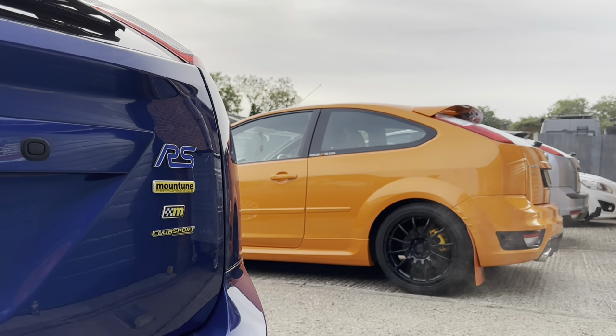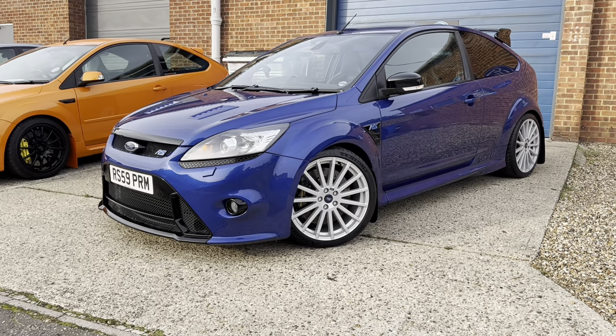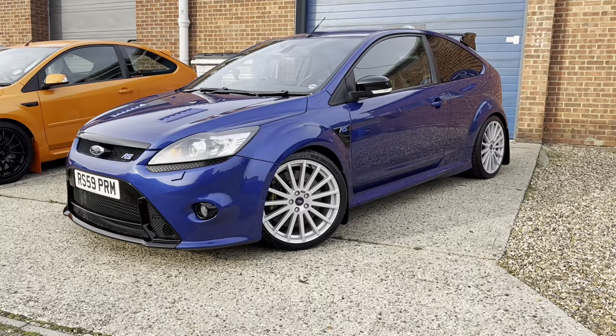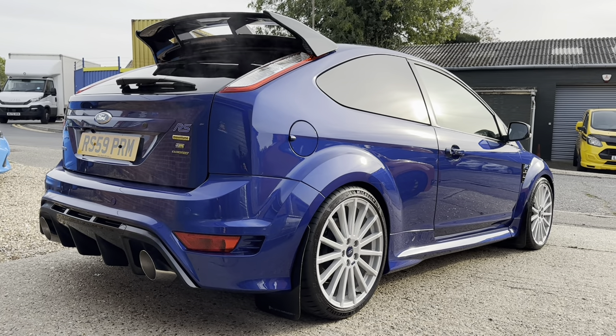Mine is a Stage 1 Superchip, so it's got all the Stage 2 hardware but it doesn't have the fueling. This one has all the hardware and it's got the 6-bar fuel pump from Mountune and the MR375 tune, so it's going to be good to see what it's like. I have driven it here, so I've experienced the car a bit already, but I'm going to drive it back on a lovely windy road. We'll hop in the car now, take it for a drive, compare it to mine, and without further ado let's go.